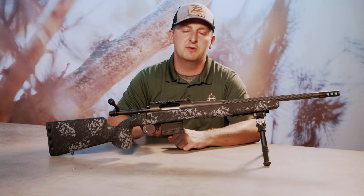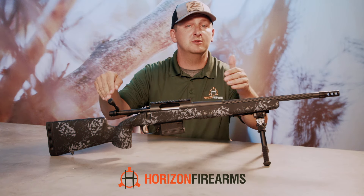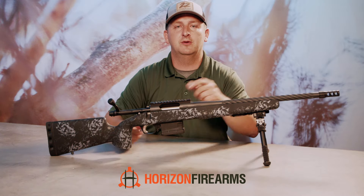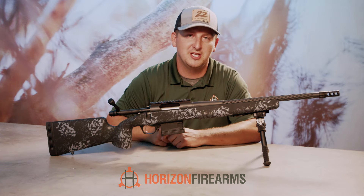Think you will really like this. Be sure and check out the new Vandal Dark 2 on HorizonFirearms.com. Check out our dealer locator and find this at a dealer near you. Until next time, we'll catch you later.